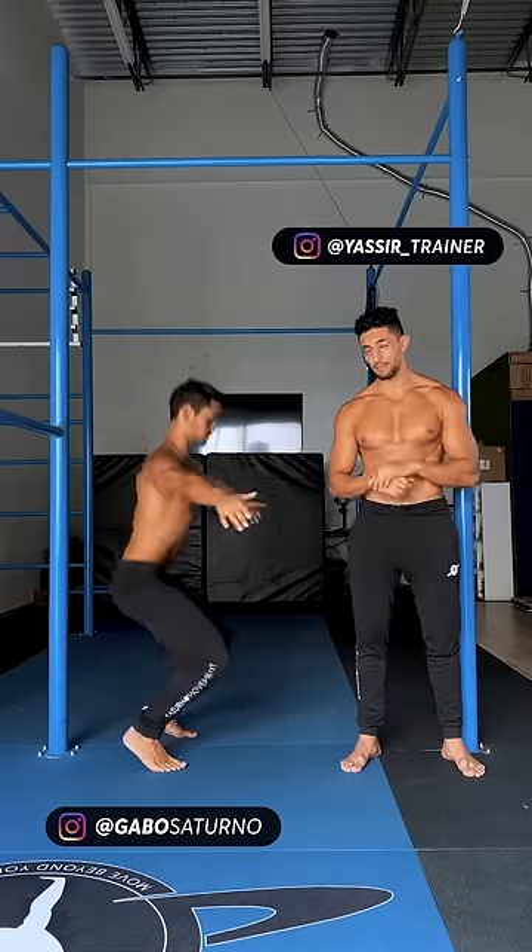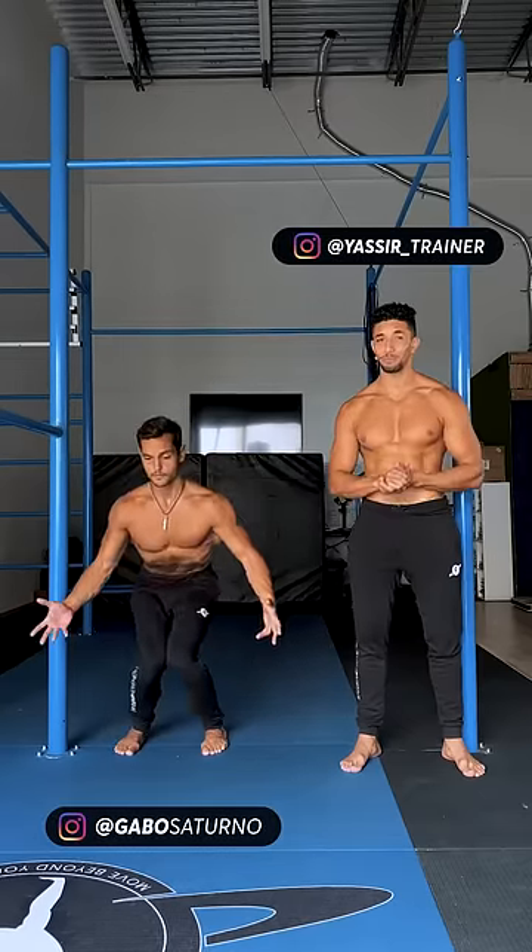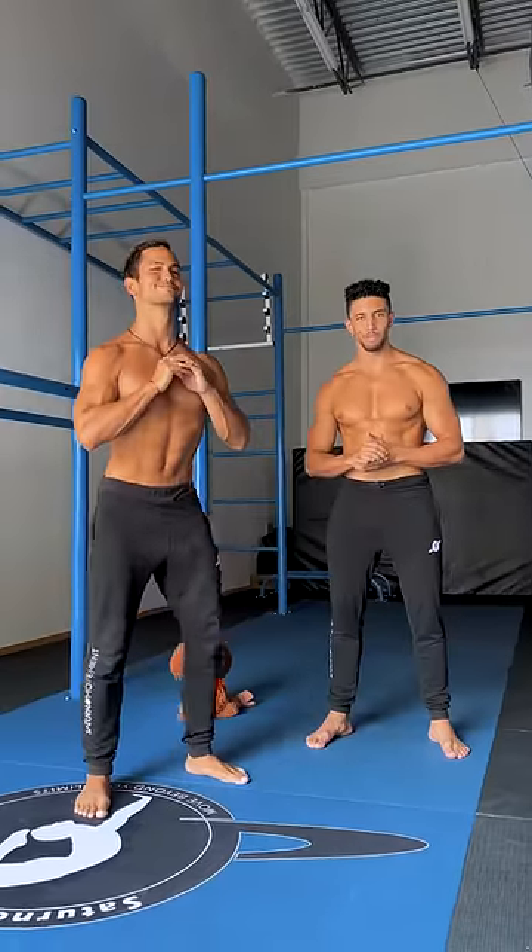Family, if your squat looks like this, like this, or like this, and you don't know how it should be done, we got you! Here's what we're looking for in a perfect bodyweight squat.